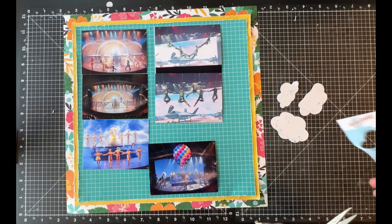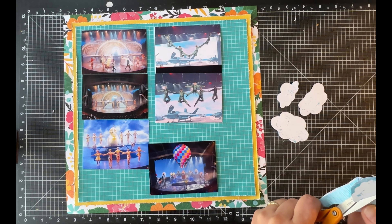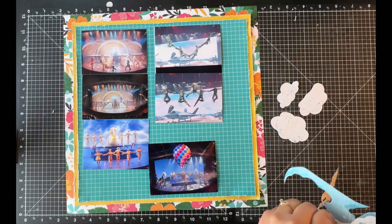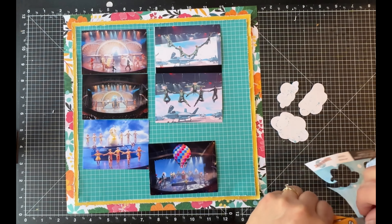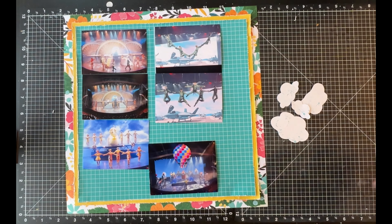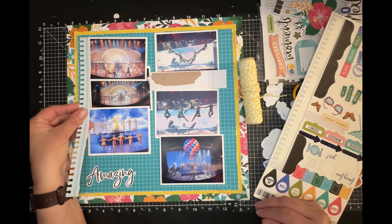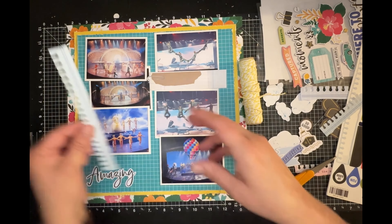One of those things was to get all six photos on this one page layout, and I'm successful, which makes me super happy. That's important because my cruise album is actually currently full and I cannot find another album just like it to create a second one, so I'm going to have to figure that out.